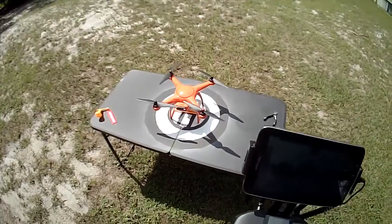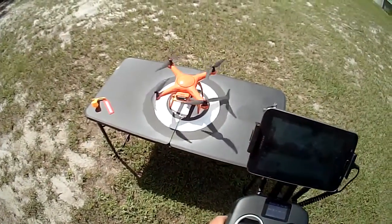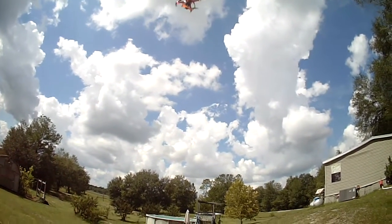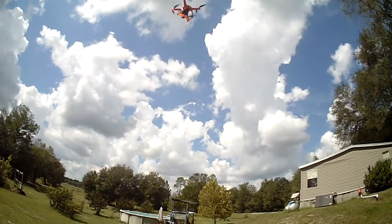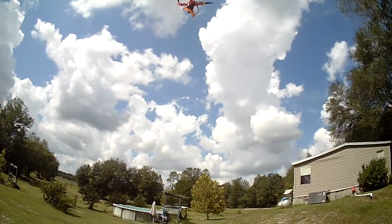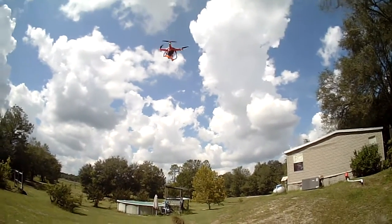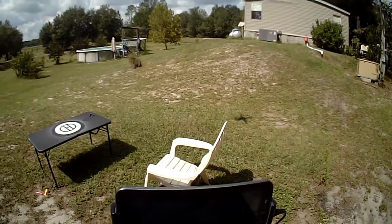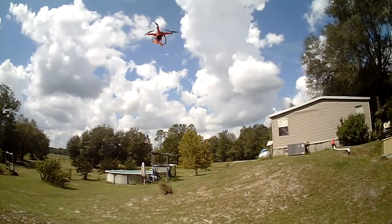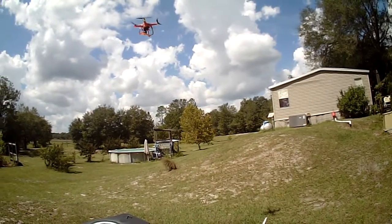Start the motors. Hold the takeoff and land. Now you can see it settling. I am not doing anything — not touching the controls. The altitude shows about 12 feet, 13 feet. It's dropping a little — not much. Now it's settling.